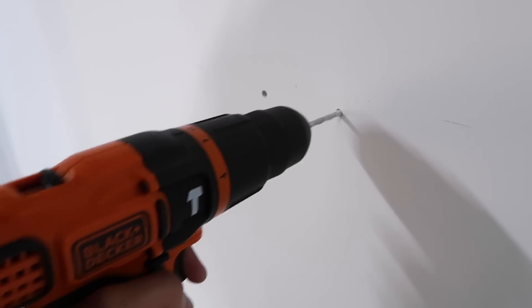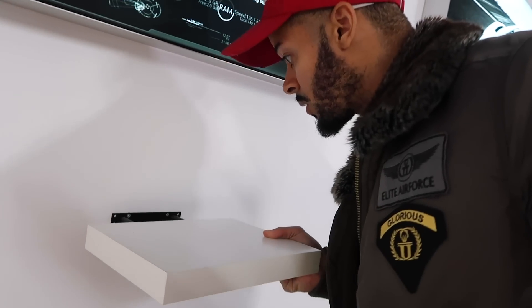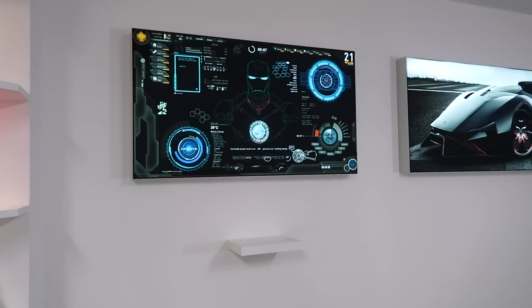There it is — first hole, second hole in. Okay, it's on. I like it, looks good from here.